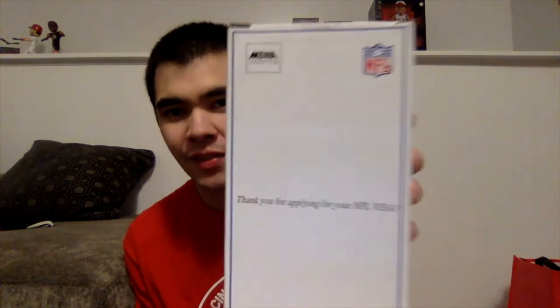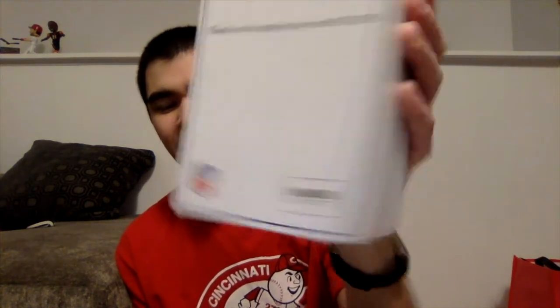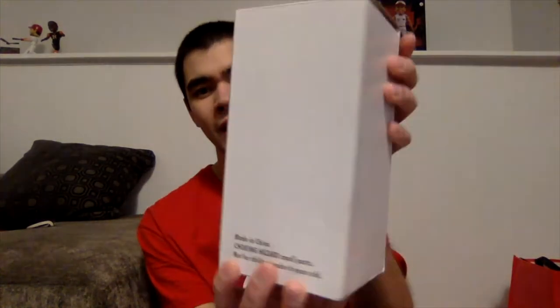Here is the bobblehead. It comes in basically a plain white box that says NFL — 'Thank you for applying for your NFL Visa' — and another logo right there, MBNA America. So this is a pretty old bobblehead, as you can see from the plain white box.